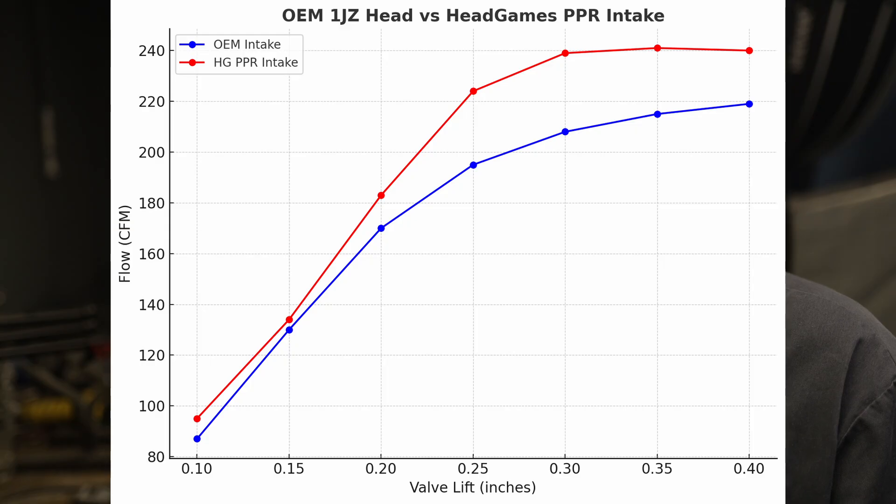Let's go over the numbers. HeadGames PocketPort R versus the OEM 1JZ cylinder head — flow tested with Supertech intake and exhaust valves at OEM size. The intake gains are: 8 CFM up at 100 lift, 4 CFM at 150 lift, 13 at 200, 29 at 250, 31 at 300 lift, 26 at 350 lift, and 24 CFM up at 400 lift.